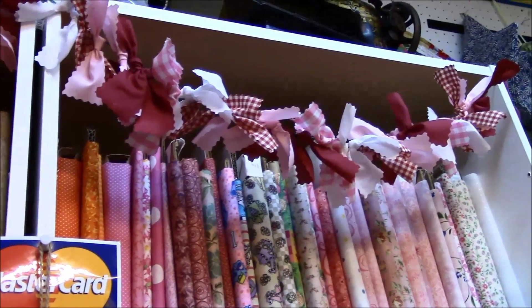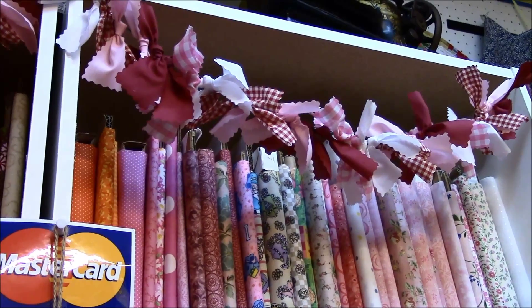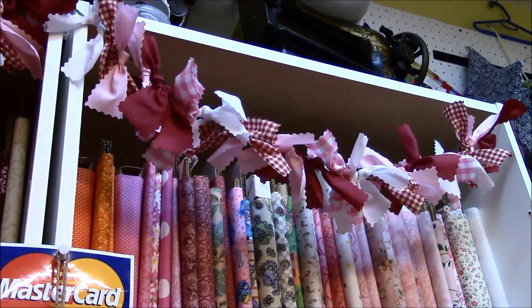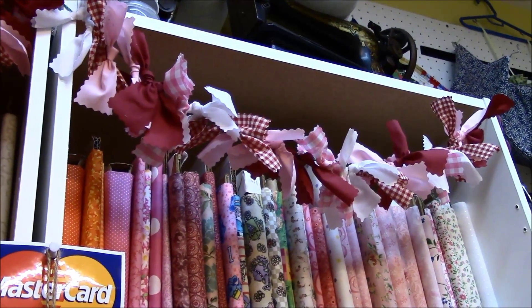If anyone has further questions or comments, feel free to leave a comment below or send me an email at quilters.workshop@gmail.com. If anyone tries any of these projects, I'd love to see a picture — you can send that too. Thanks so much for watching, and I hope everyone has an awesome Valentine's Day!